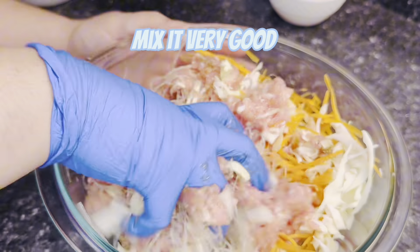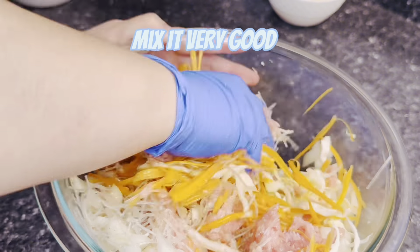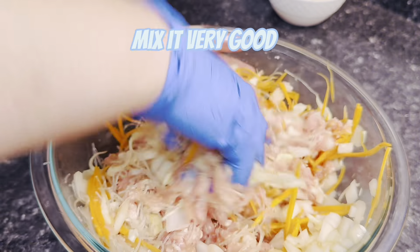If you find this video useful so far, please hit like and subscribe for future videos. When you're mixing, make sure you get everything mixed together really, really well.